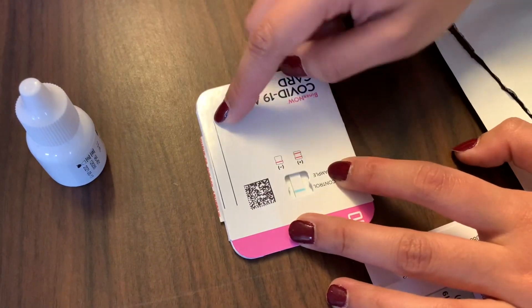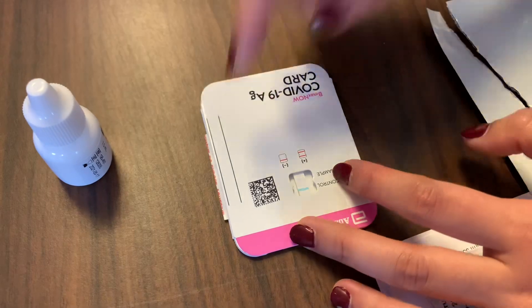Then write your name, the date, and the time, and start a 15-minute timer.